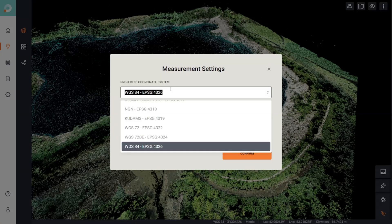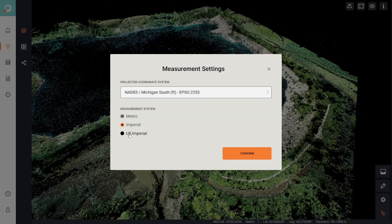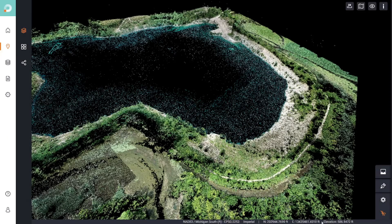Everything is done automatically in scan.io and it's very easy to switch between coordinate systems. I'm going to switch back to state plane coordinates — NAD 83 Michigan South with international feet. If you're not in one of the states that uses international feet, you'll pick U.S. Imperial, which is for U.S. survey feet. Now I want to find the elevation at which the water rests, so I'm going to use the annotation tool to find the positions of the water along the shores of the lake.